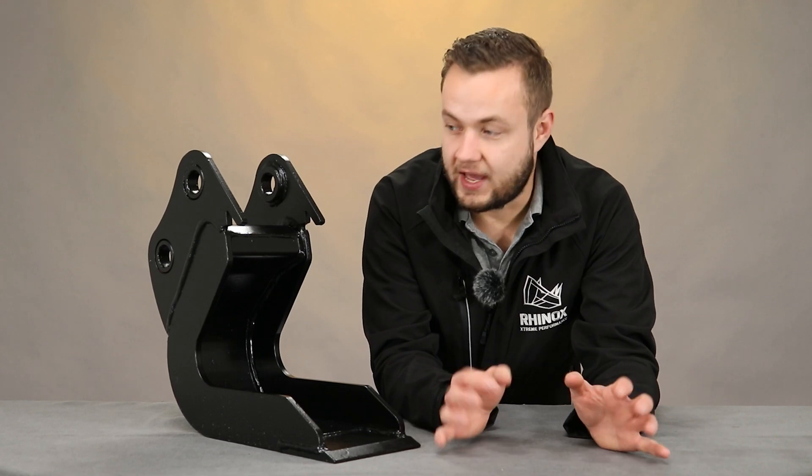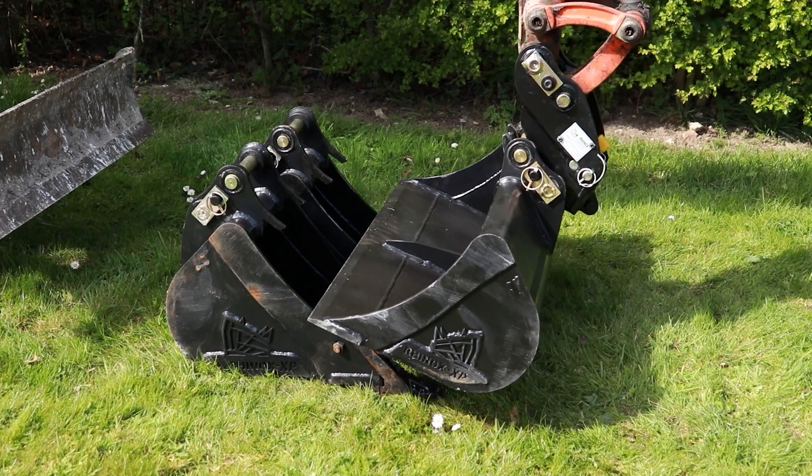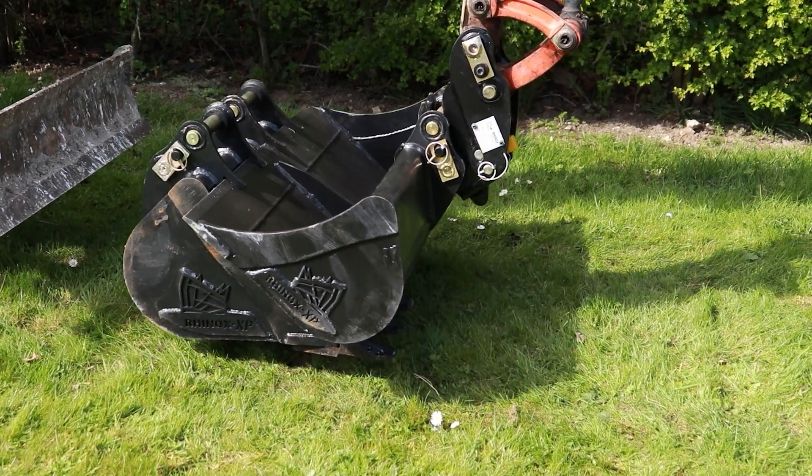Another feature, as on any standard Rhinox bucket, is the bucket hooks. This means you can line it up with the rest of your digging buckets and pick it up with your grading bucket.